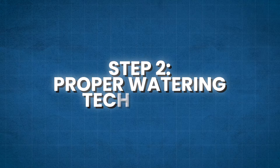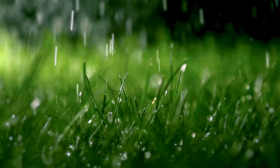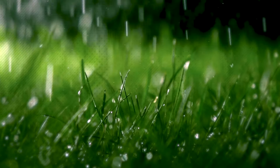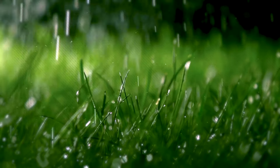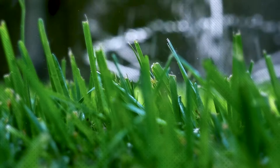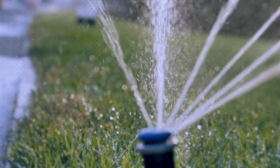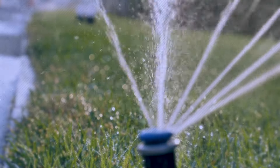Step 2: Proper Watering Techniques. Watering your lawn correctly is crucial for its overall health and vitality. Many homeowners make the mistake of over-watering or under-watering their lawns, which can lead to various problems such as shallow root growth, weed infestation, and disease susceptibility. To ensure proper watering, follow these easy steps.